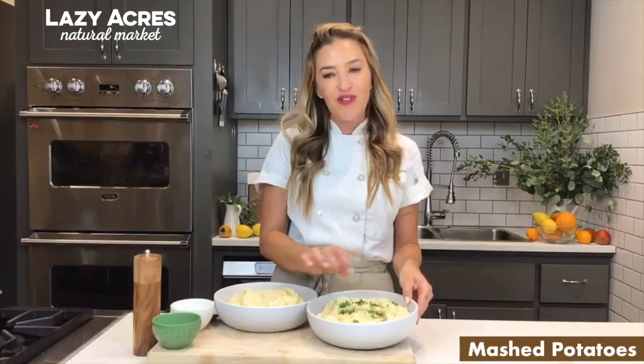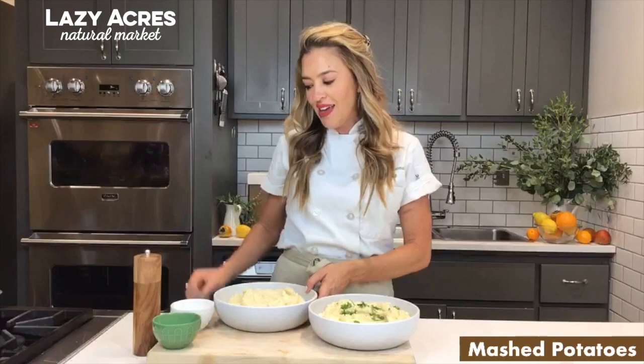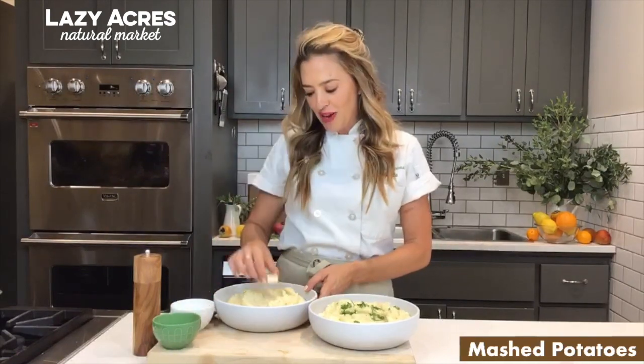You can always spruce it up by adding fresher herbs or garlic to the vegan one, or the traditional one by adding a little cube of butter. Here you have our mashed potato. Happy Holidays!